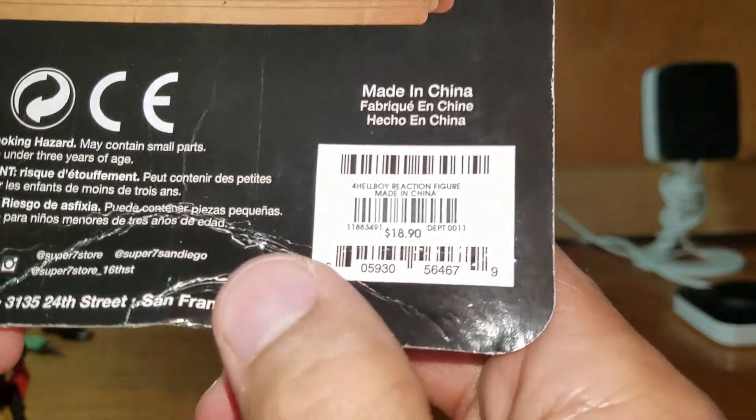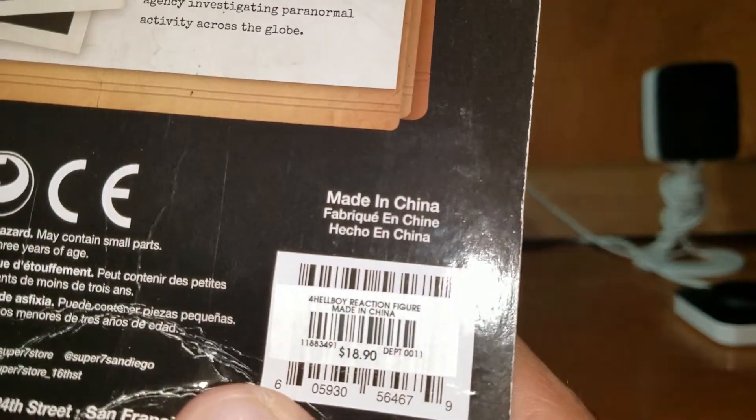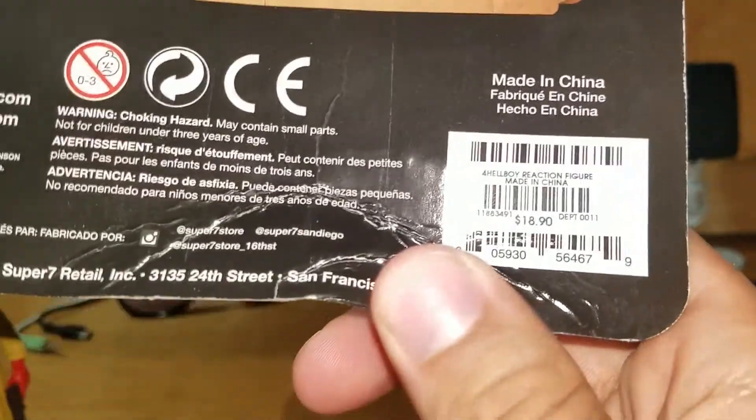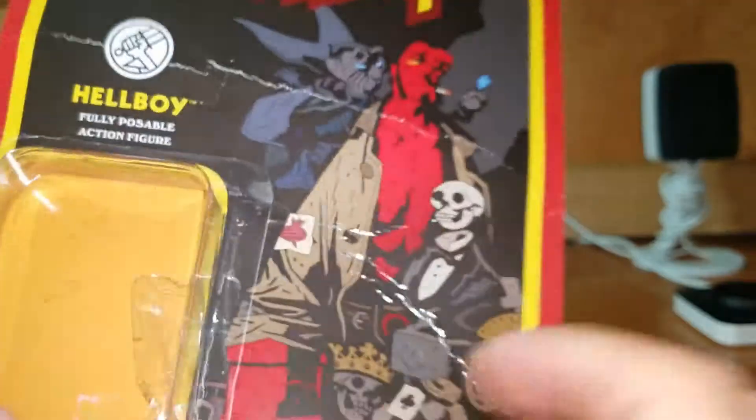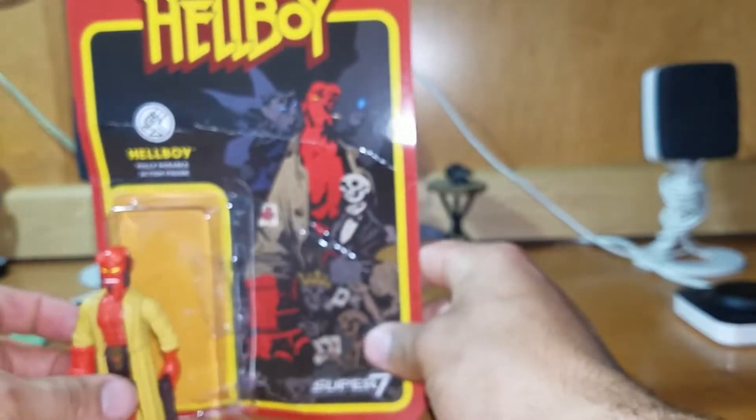Made in China — I get it. This was 18 bucks. If you buy these on their official store website it's like 15 bucks. Yeah, that's pretty much it.